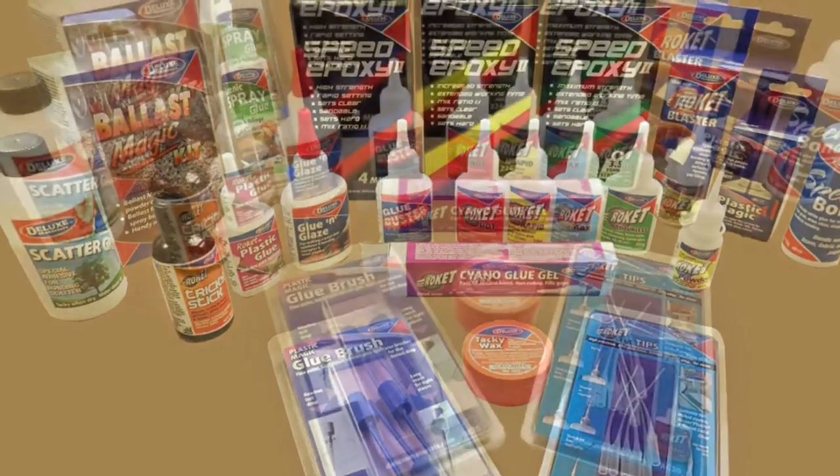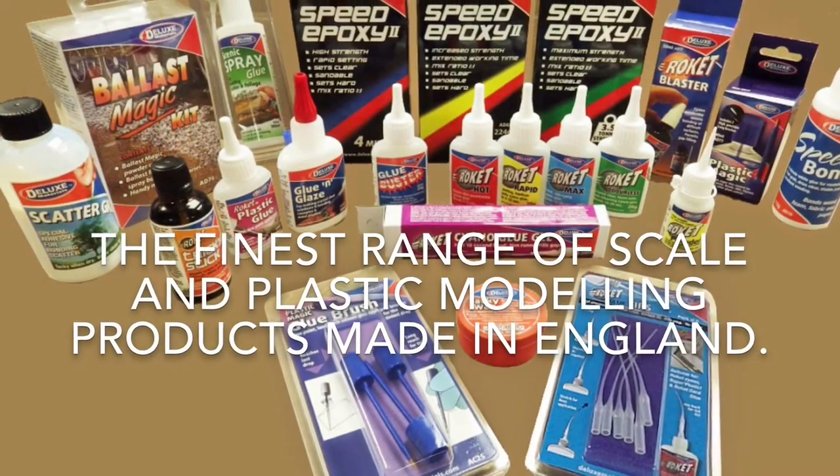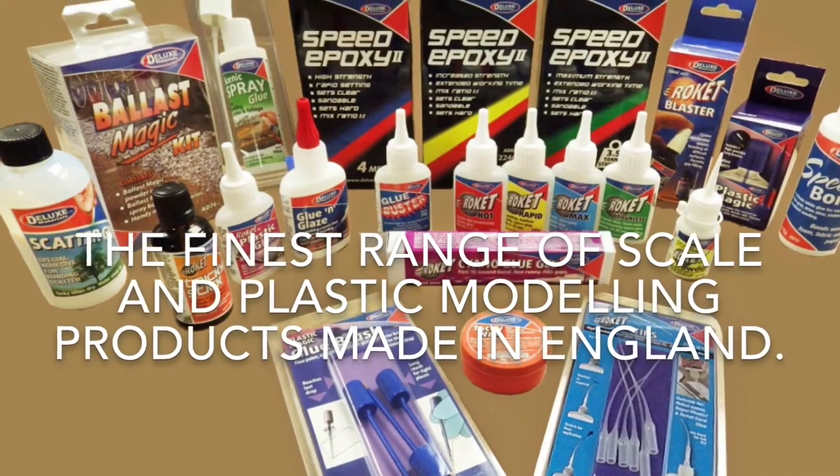Introducing Deluxe Materials, the finest range of scale and plastic modelling adhesive products made in England.